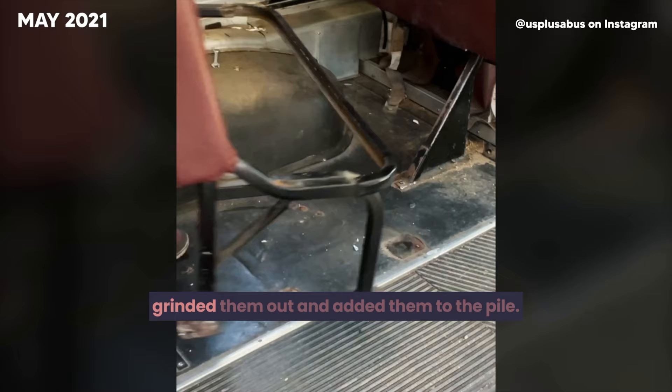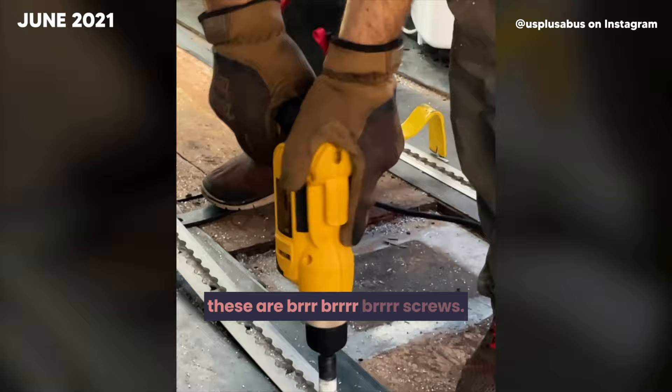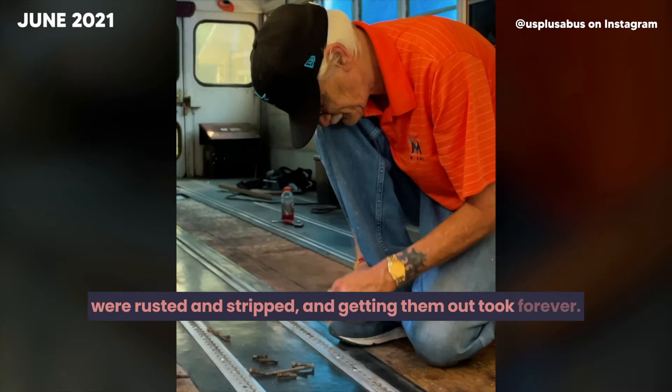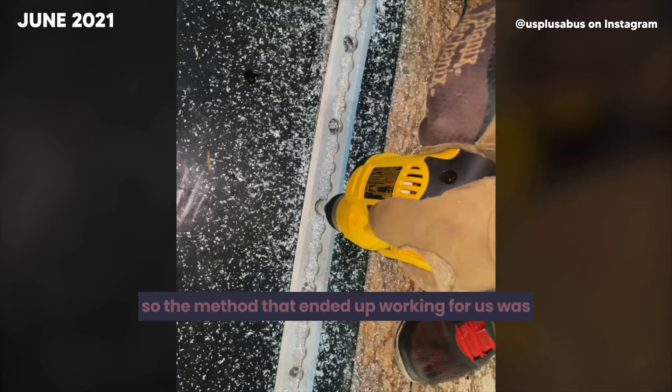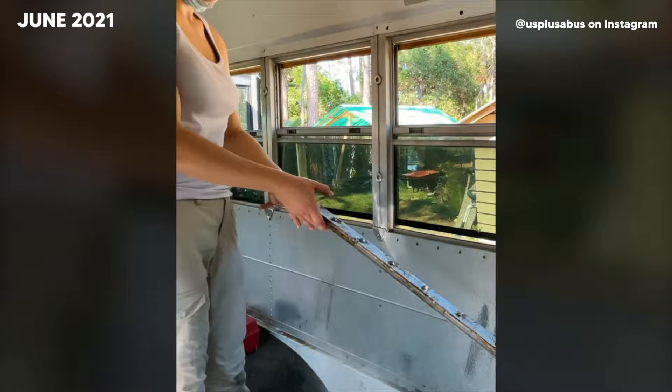The next step is removing the floor. Our floor was held down by all of these screws — sounds easy enough, but these aren't screws. They went all the way to the bottom of the bus, were rusted and stripped, and getting them out took forever. The method that ended up working for us was using a hole saw to cut around each screw.